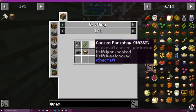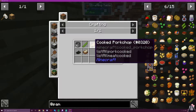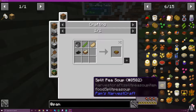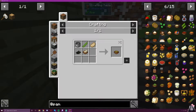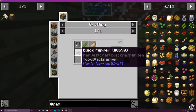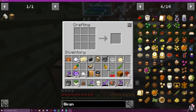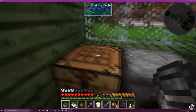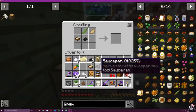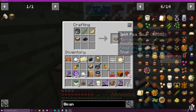So we want a cooked pork chop, peas, stock, and pepper. I have a cooked pork chop — it's in here. Cooked pork chop, peas, stock, and pepper. Pepper we make with the mortar and pestle and peppercorn.